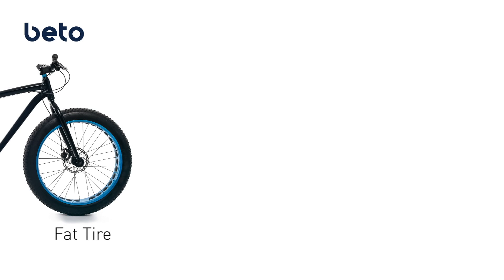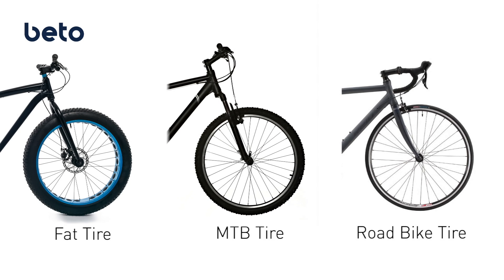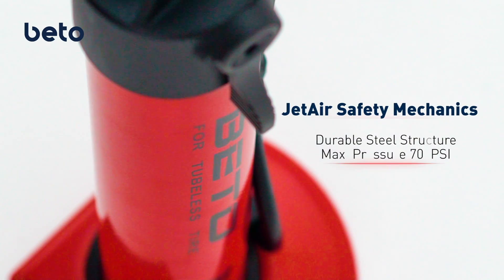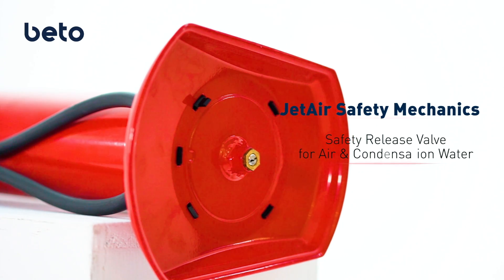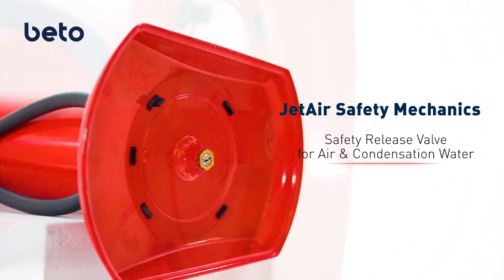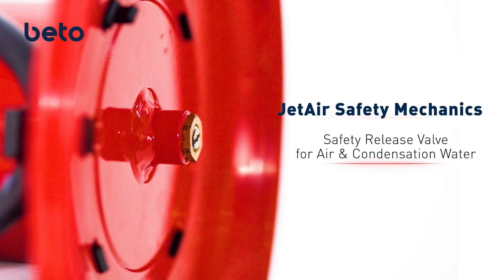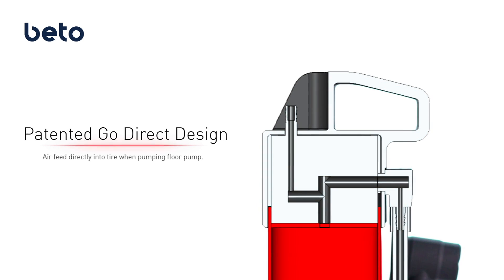JetAir works on all kinds of tubeless tires and is also usable on normal tires as well. The durable steel structure can withstand maximum pressures of 700 psi. The bottom has an auto safety valve that will release air and leak out condensation water when tank pressure is over 200 psi. A patented GoDirect system allows air to feed directly into the tire.